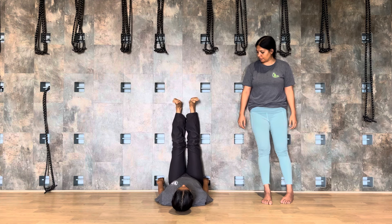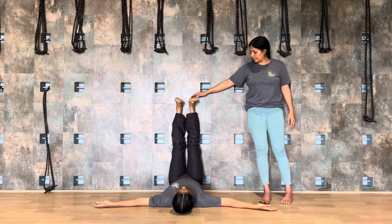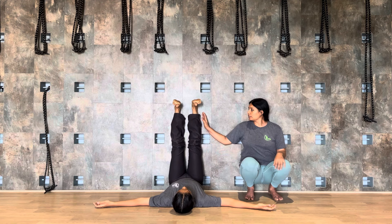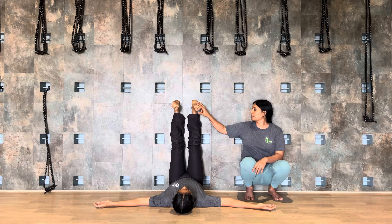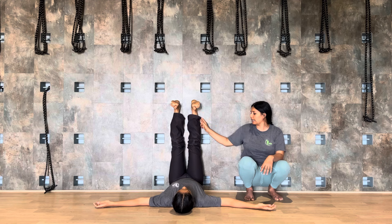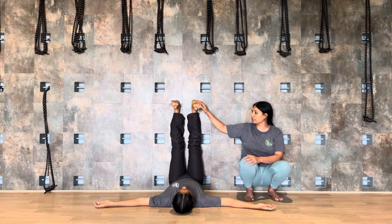Let's go to the wall. For the wall sequence, first you turn sideways and go close to the wall. And then from here, you slowly start moving your both legs upward towards the ceiling. Then with a little support of your elbow, you have to shift inward. Now open your both hands to the side. Let's start with the Viparita Karani Asana. This asana is known as Viparita Karani.